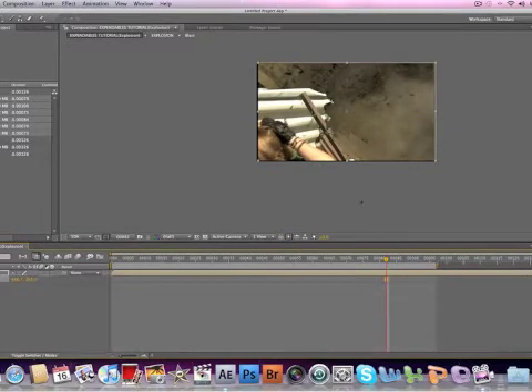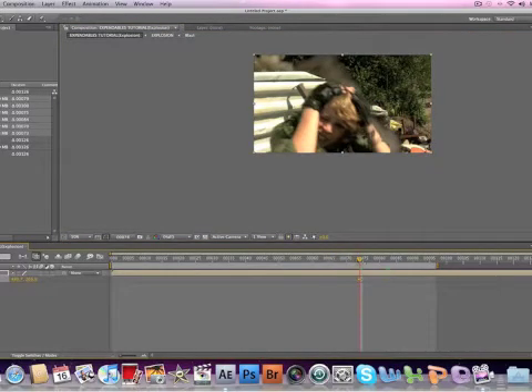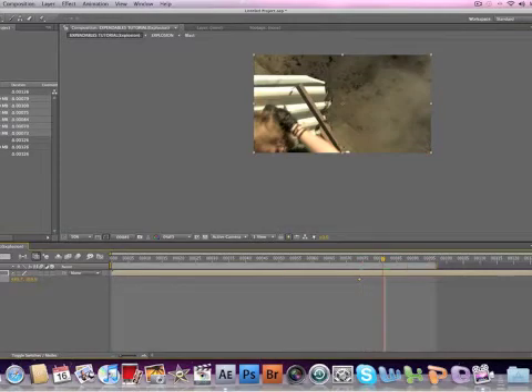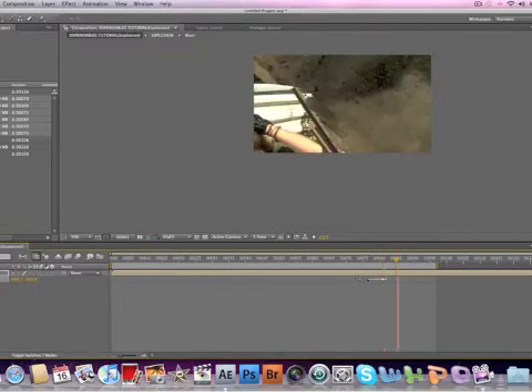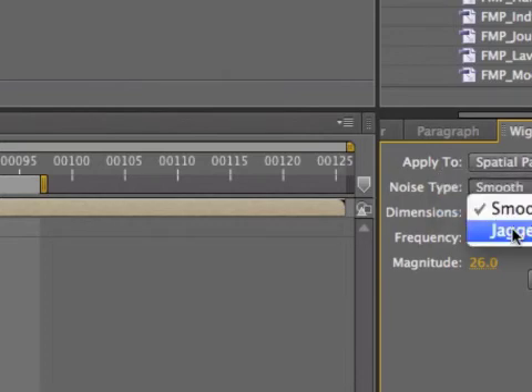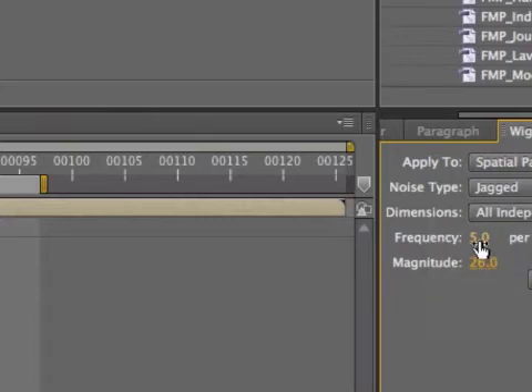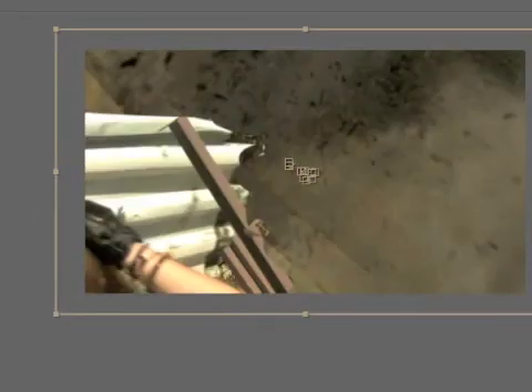Okay guys, so now we are going to add the camera shake. Go to the point where the explosion first sets off, and then go forward to where the shock would have worn off a bit — the shakiness. Select another keyframe there and select both of them by dragging a box over. Then go to Window and bring up Wiggler. Make sure Spatial Path is selected, Noise Type: Jagged is what we want, and Dimensions: All Independently. Set the frequency to about 10 and magnitude to about 25 or 26, then click Apply. The camera shake really adds some blur to it.